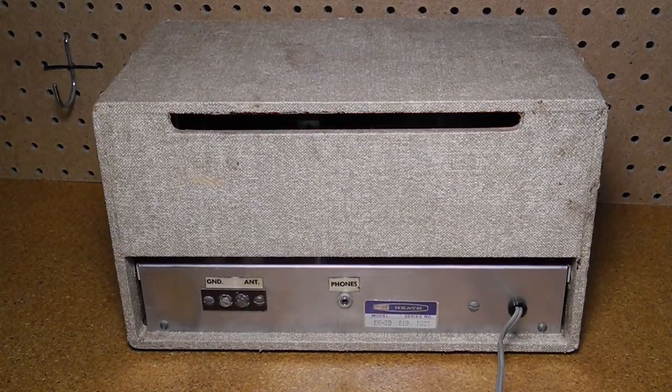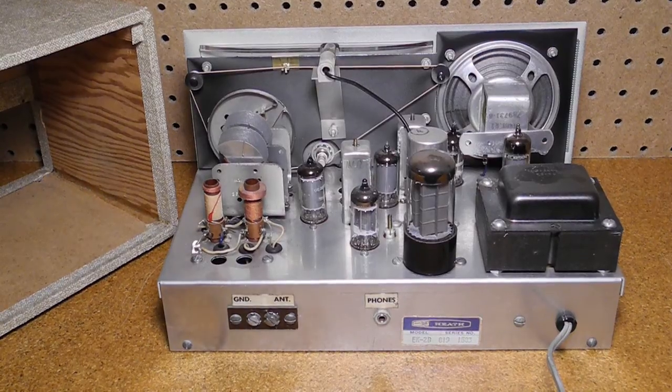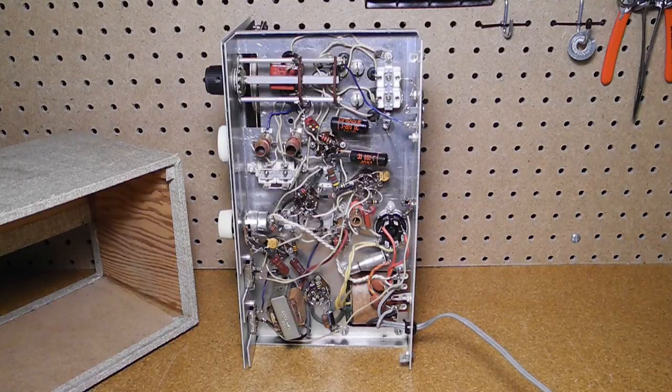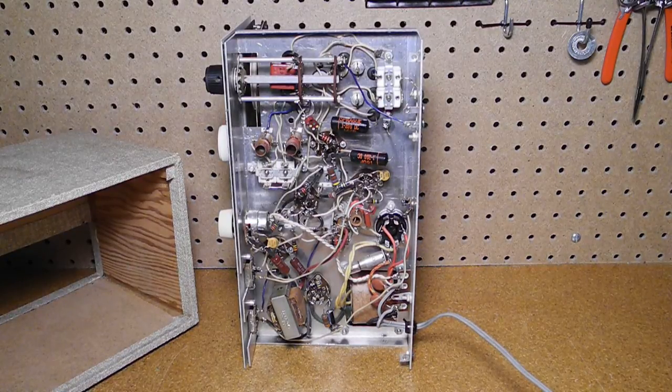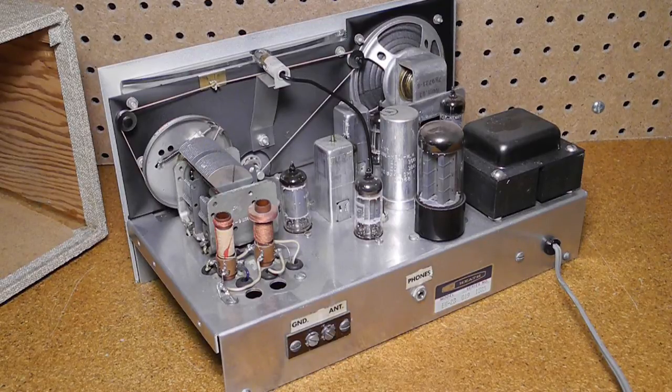On the back are antenna and ground lugs and a headphone jack. Removing the case, you can see the parts are built on a standard metal chassis using point-to-point wiring. Most of the wiring is under the chassis. The builder did a pretty good job of putting this unit together. Note that the radio uses a power transformer. Most of the AA5 type radios at the time omitted this, which saved money, but typically meant that the chassis had live AC power on it.